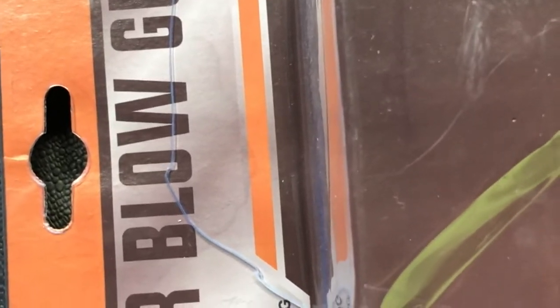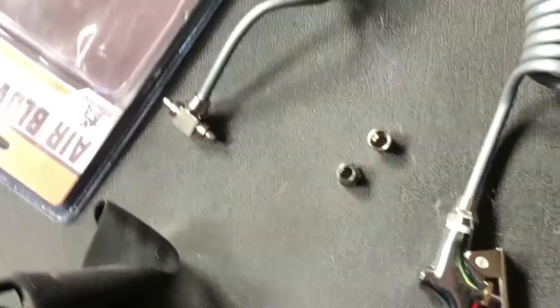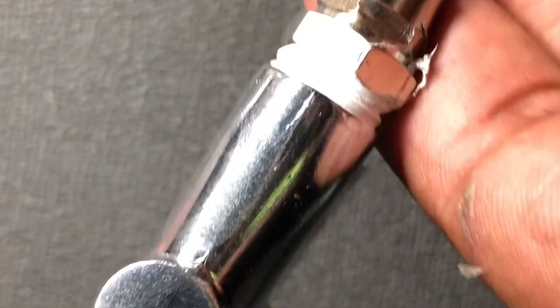I'm about to do an install of the air blow gun. Real simple, real easy, probably take less than five minutes. First thing, from the hose to the handle, just put some PVC tape there, just so it won't have any air leaks.